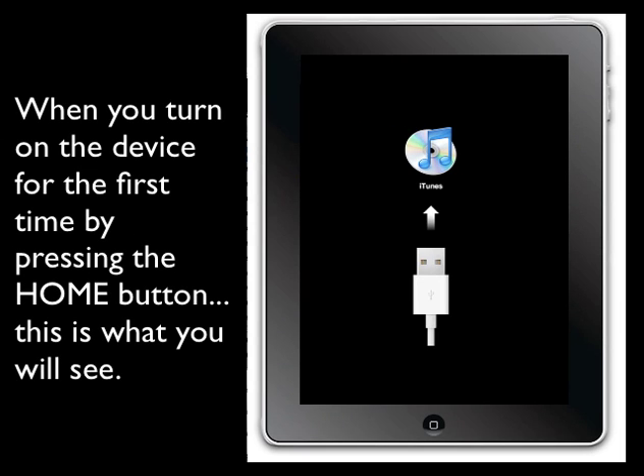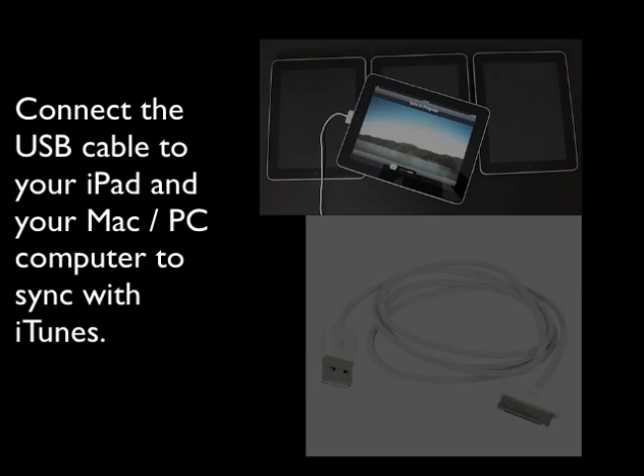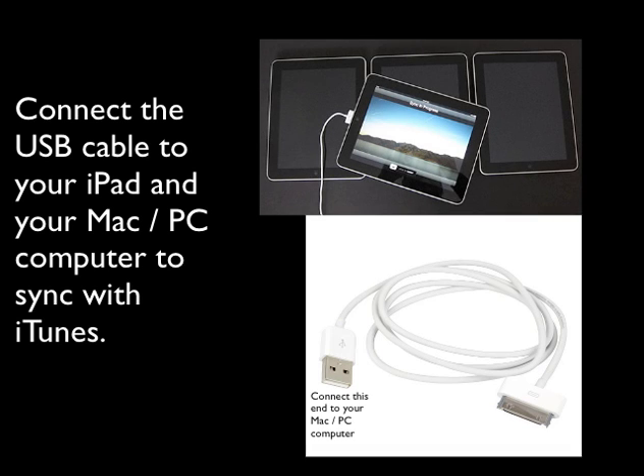When you turn on the device for the first time by pressing the home button, this is what you will see. Connect the USB cable to your iPad and your Mac or PC computer to sync with iTunes.